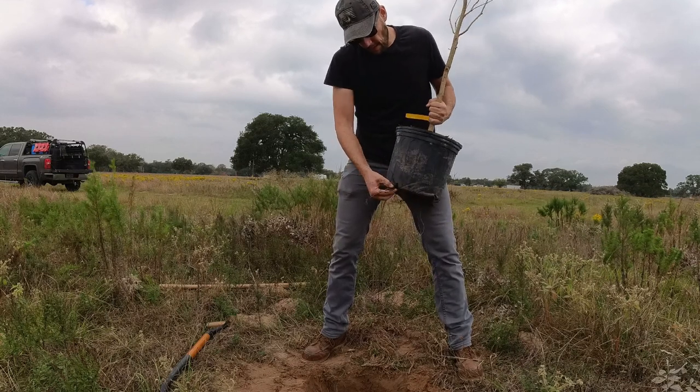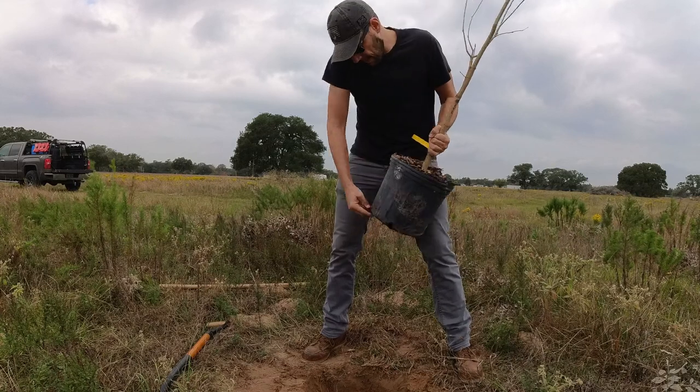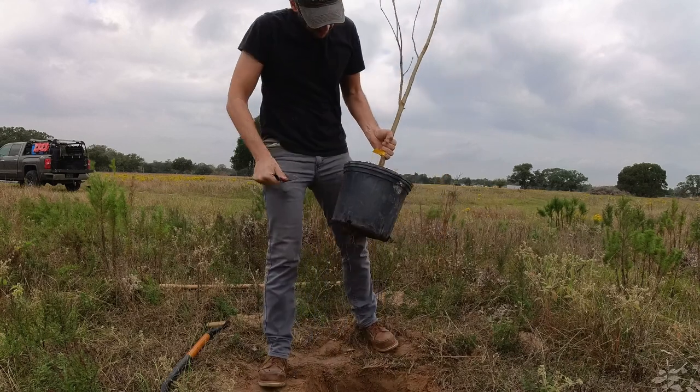Some roots got through the holes and it's impossible to get them out, so I'm going to have to use my pocket knife.